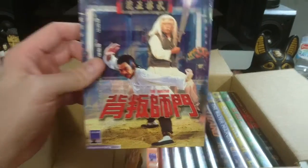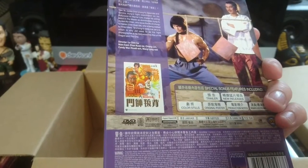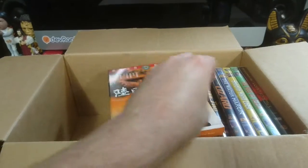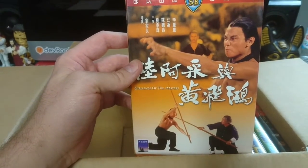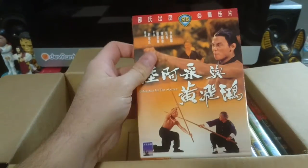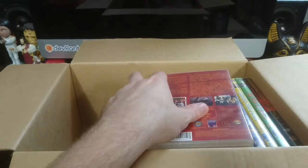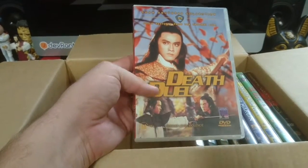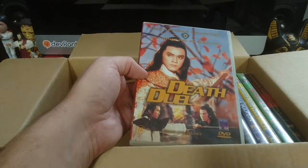The Master — how awesome is that. Really good fun jumping into these. Challenge of the Masters. So all the Shaw Brothers films range from the 50s through to the late 80s, maybe even some early 90s. But these ones are all predominantly 70s, I think, from what I've ended up with here.